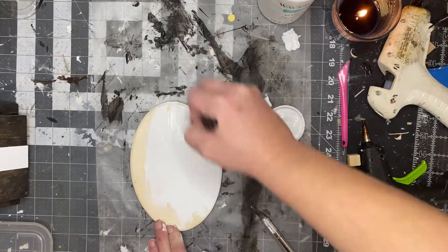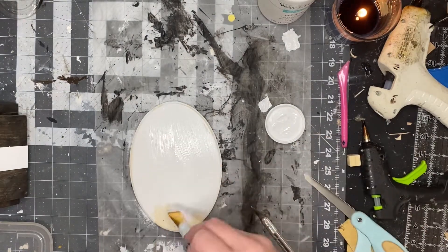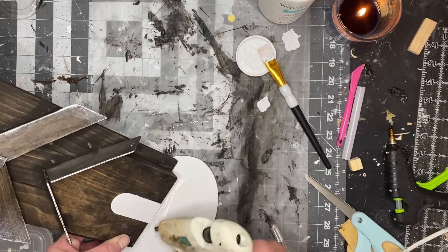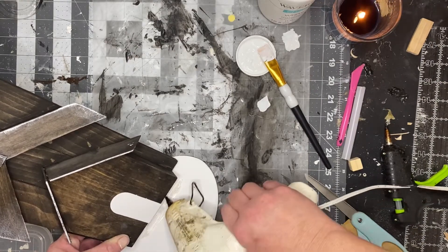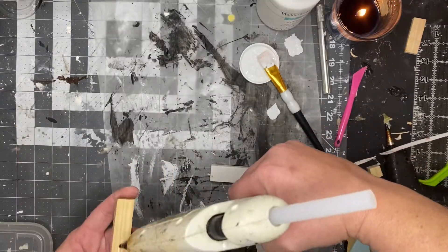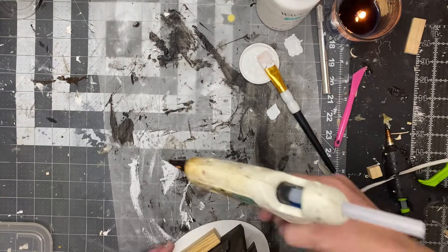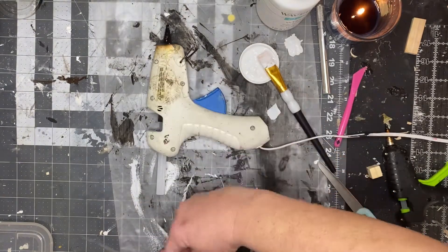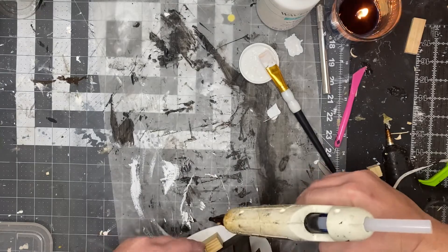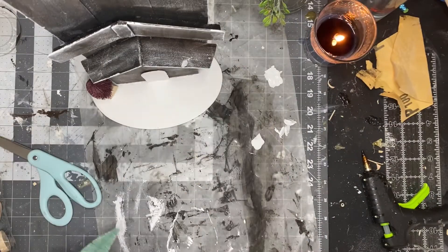I painted one of these oval signs — you can get them at Dollar Tree or Walmart — with white Waverly chalk paint, dried it, and then hot glued my church right down to that plaque. For a little extra support, I took a large tumbling tower game piece from Walmart and glued that on the very bottom. Then I took a bottle brush tree I got from Walmart.